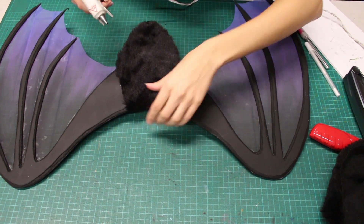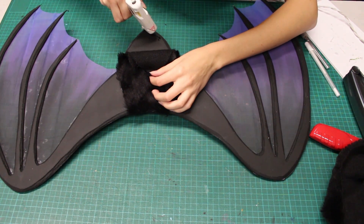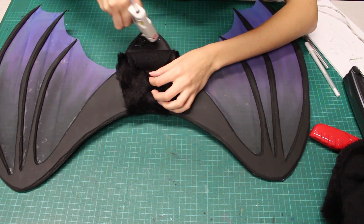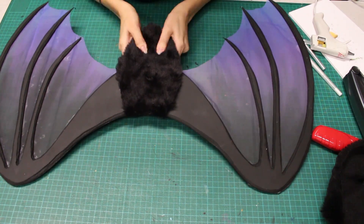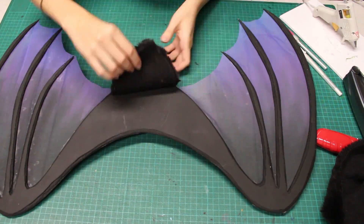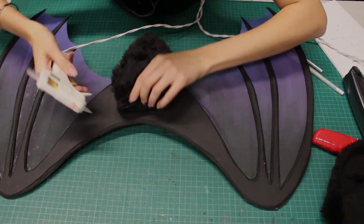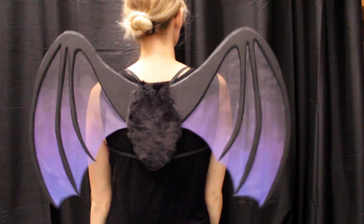I will use hot glue to attach my fur to my wings. If you plan to wear these wings in a way that your skin will touch the back, you may want to cut a second piece of fur to cover where the elastic is attached. There you have it — spooky bat wings!